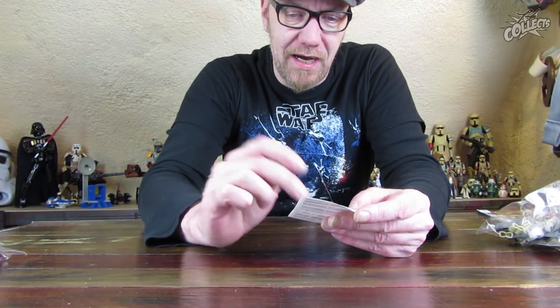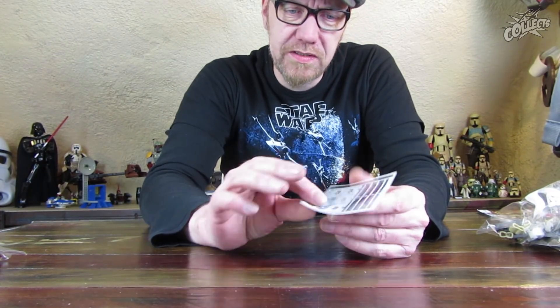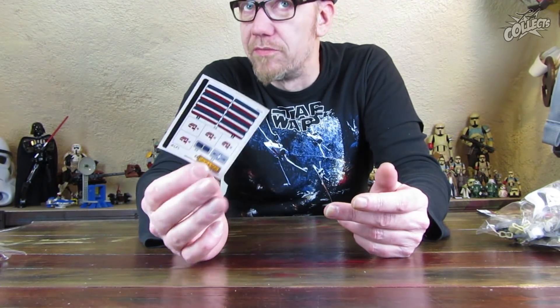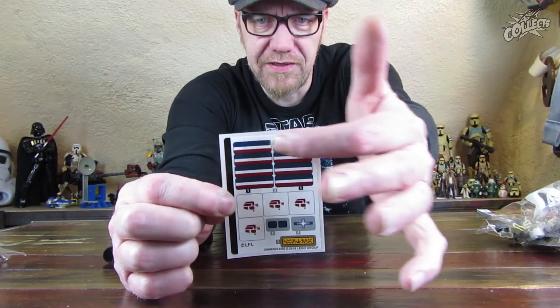Gerade weil solche Streifen schon gleichmäßig außen gerade aufgebracht sein sollten, damit sie halt auch schön gerade rumlaufen, obwohl diese Schüssel, der Ubercan 9000, ja schon etwas strubbeliger aussehen könnte. Bei den Aufklebern kommt es immer nicht so gut, wenn sie schief kleben. Lieber mal einen Stein drücken lassen und dafür eine braune Platte als Rostplatte einsetzen.